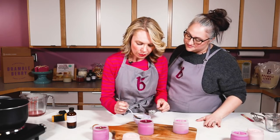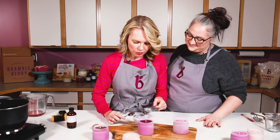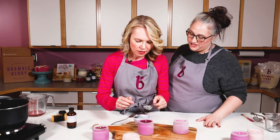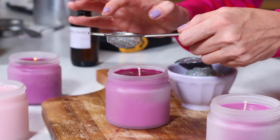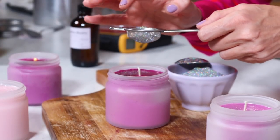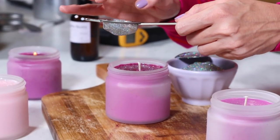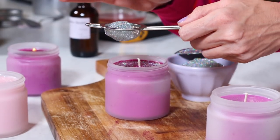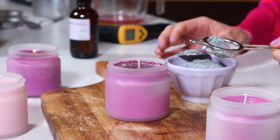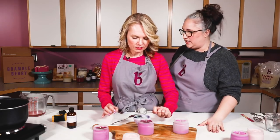Now that this top is mostly set up, I'm going to do my glitter — I watched you very carefully and will sprinkle right around the wick. I'm a little terrified I'll get it everywhere. You can tell this was added at the perfect time because it's sticking but it's not clumping together and it's not sinking into the wax.